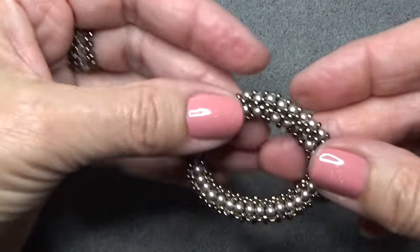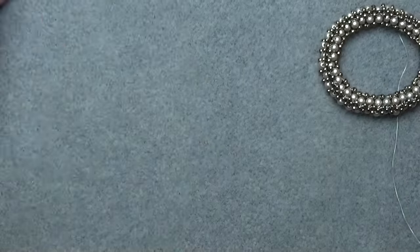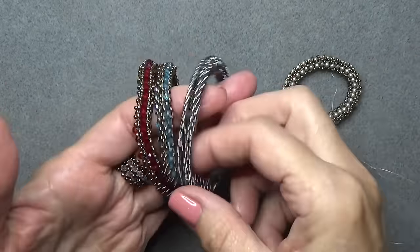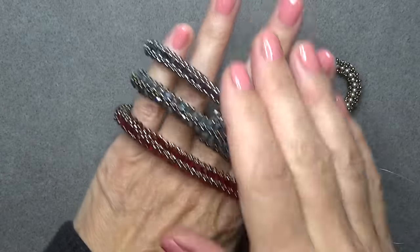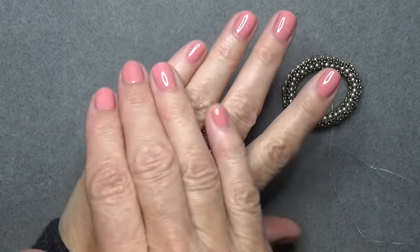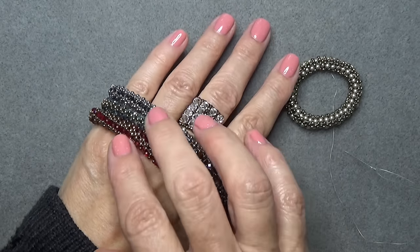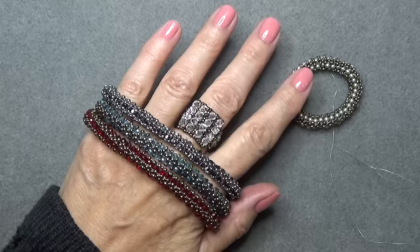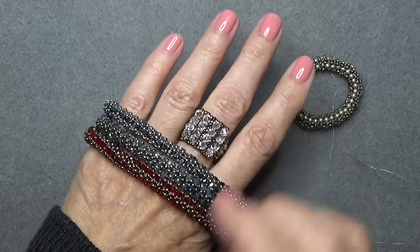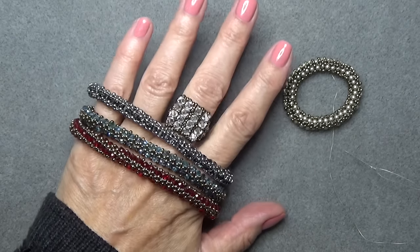Cute, huh? So why don't we just look at all our bangles. There's our pearl baby bangle, and here are our grown-up bangles. There's the interlaced bangle. I hope you enjoyed this video and have a wonderful holiday season. I hope if you live where there's snow you get lots of it — it would be fun to make some snowmen. Enjoy your holidays, and I'll see you in the next video. Take care, bye-bye.